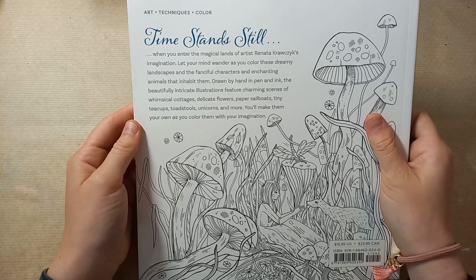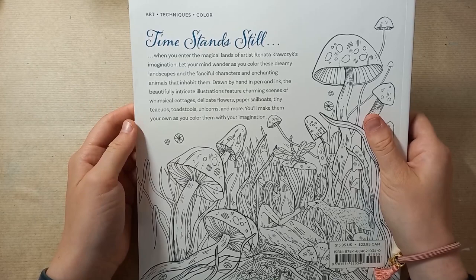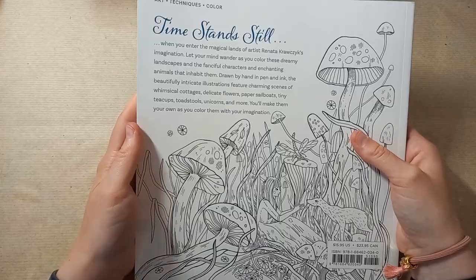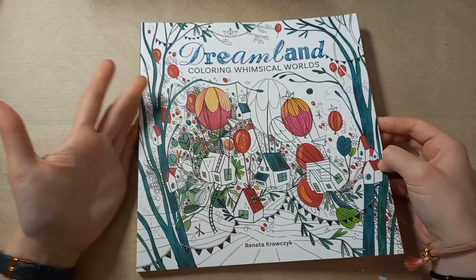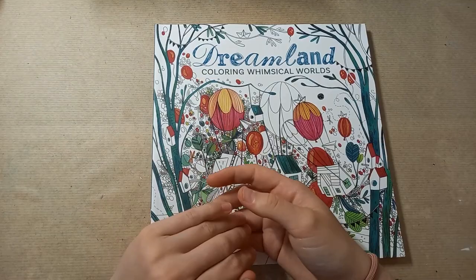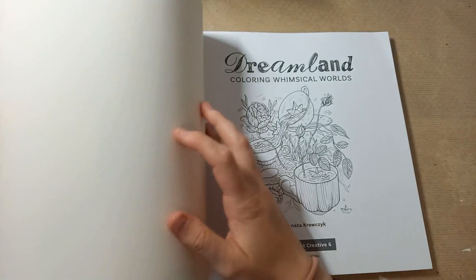The back says: 'Let your mind wander as you colour these dreamy landscapes and the fanciful characters and enchanting animals that inhabit them. The beautifully intricate illustrations feature charming scenes of whimsical cottages, delicate flowers, paper sailboats, tiny teacups, toadstools, unicorns and more.' If you're in the US you can get this book on Amazon. For those in the UK it doesn't come out until October 17th, so you can pre-order it on Amazon, Book Depository, or alternatively order it through eBay.